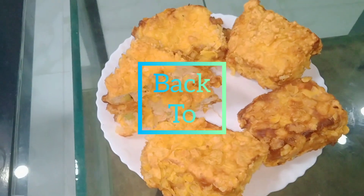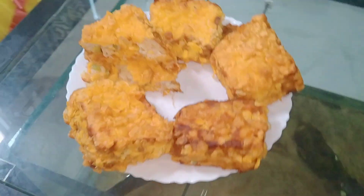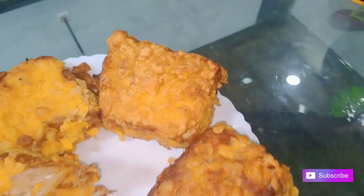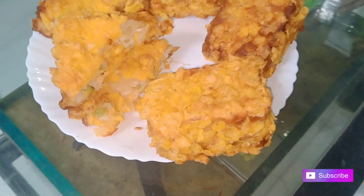Hello guys, welcome back to Nixchen. Now we have a recipe — Crispy Chicken Sandwich. Now we have to make a crispy chicken sandwich.